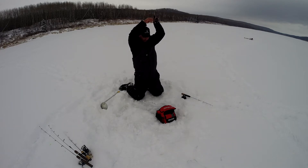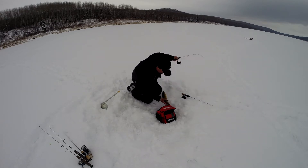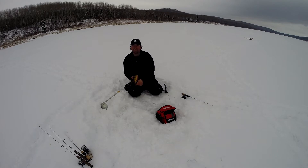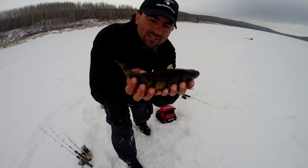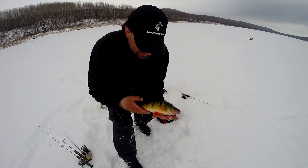There we go — that's a nice one. This reel is old or something. Oh yeah, beauty perch. Look at that — jumbo perch. Hook fell out; that was on that water boatman. Look at that jumbo perch — what a beauty. Like 12 inches there. Gorgeous fish.